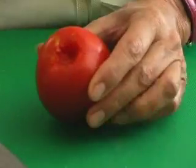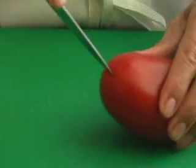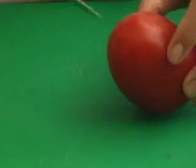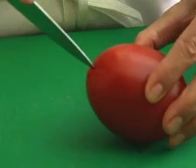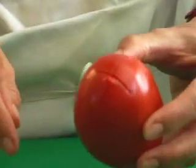A chef will also tell you to score the tomato at the other end, because they peel the tomato from that end. I never do this, but I'm doing it just to show you what they mean — it just helps with the peeling.